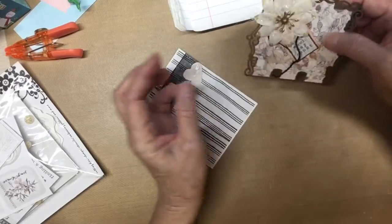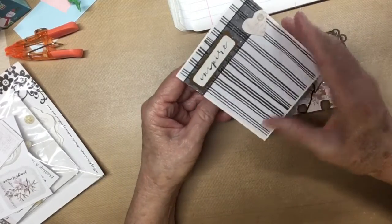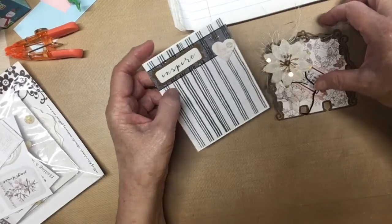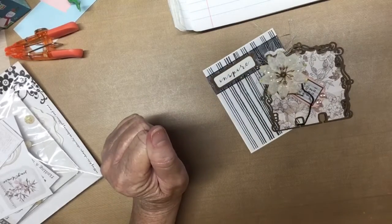And then I made a card. I'm not real big on cards, so I just threw this together — it's just a little simple card — and I wrote her a note on the inside. And I will get this out in the mail to her.